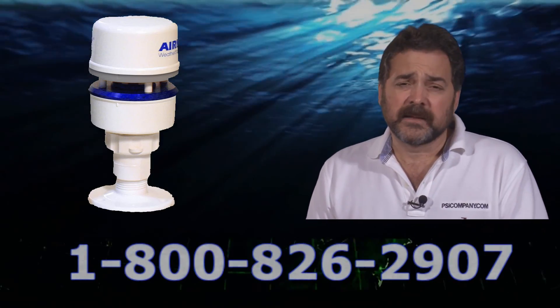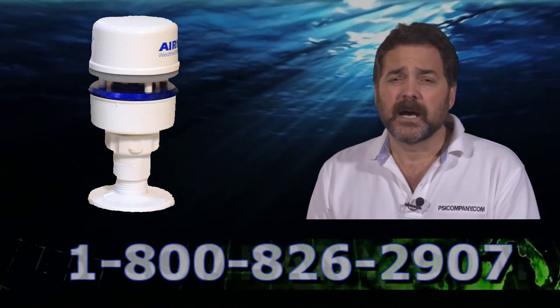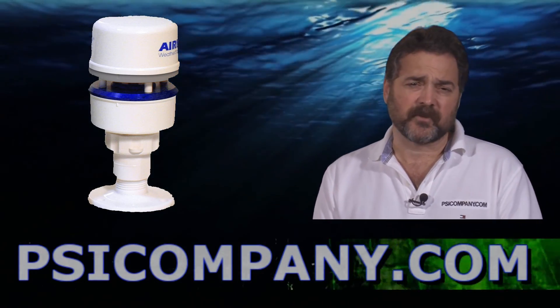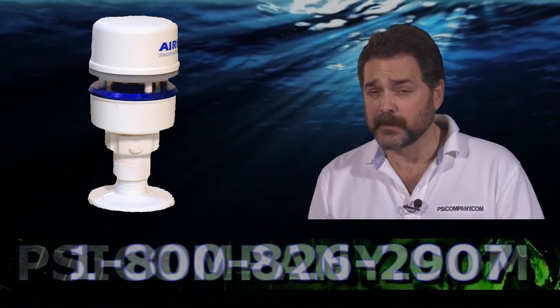The Furuno PB150 weather station also comes complete with its own software, making a complete weather station for your personal computer. So you can actually remote this information again by serial data NMEA 0183 directly to your PC.